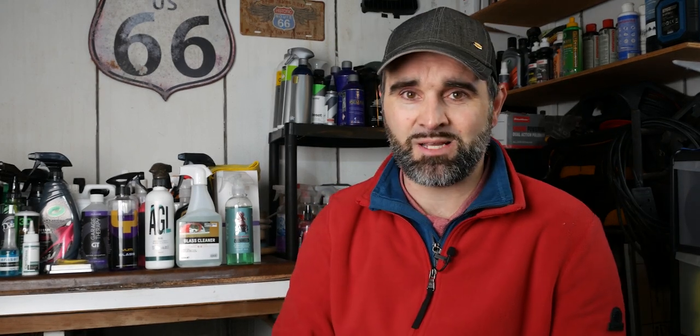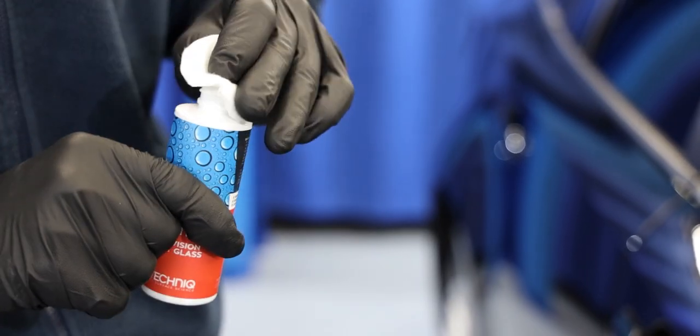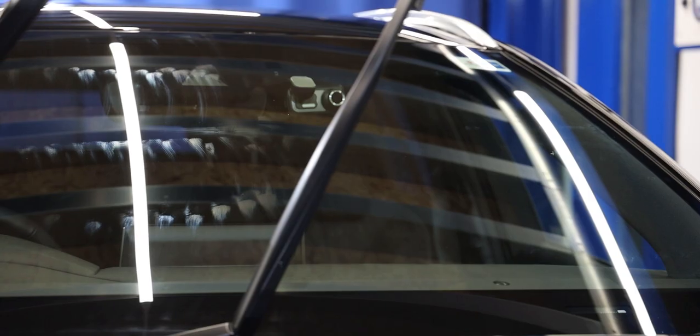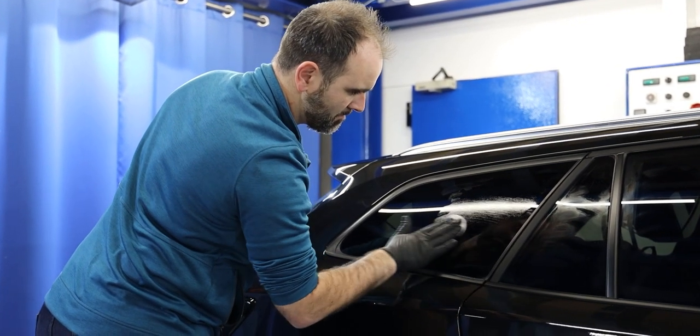Tip number nine is to protect the glasswork afterwards to make future cleaning much easier. You can use a dedicated glass coating — GTechniq and CarPro both offer ceramic coatings for windows — or you can go with a simple rain repellent from your local high street retailer. Apply that every three to four months and it will help bead off rainwater. A lot of the staining you see on windows is from acid rain and fallout, the same as on your paintwork.